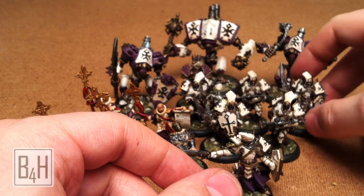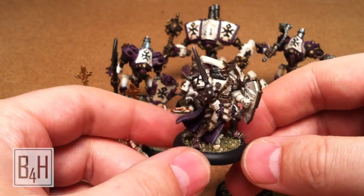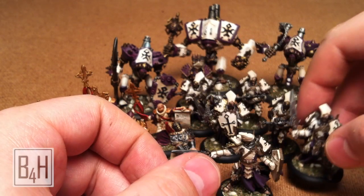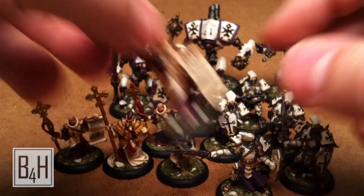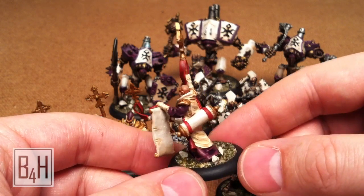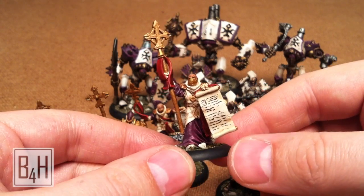Out of any of these, I've got to say that the Knight's Errant were the most difficult to paint, just the level of detail and the number of layers behind everything. Just trying to get the brush into those little nooks and crannies really can be challenging at times. I also really like the Choir. I think they turned out well — they're simple, but you've got that really giant scroll that they all carry around that makes for a pretty cool canvas to do some interesting things.